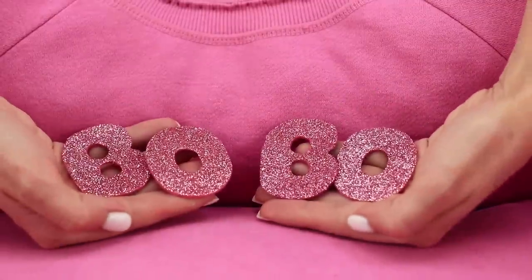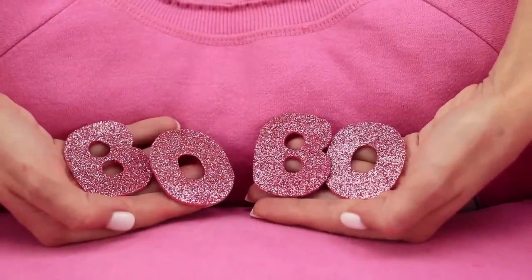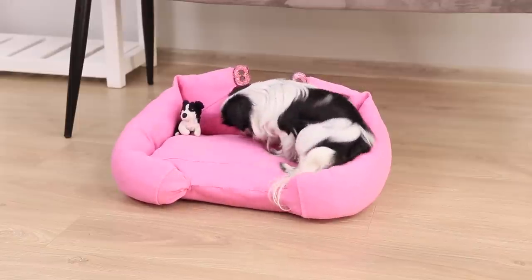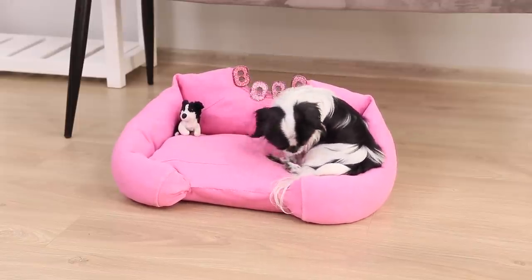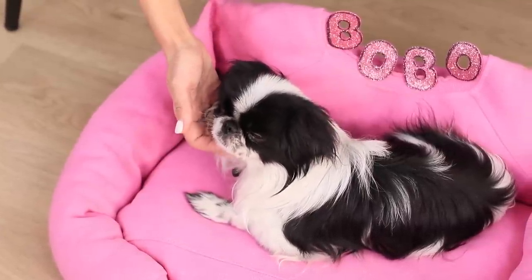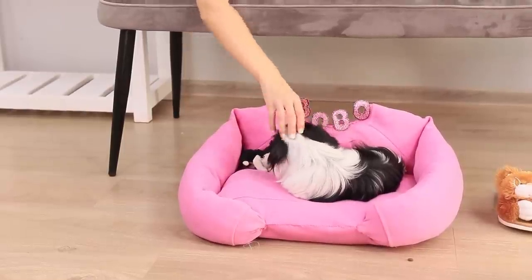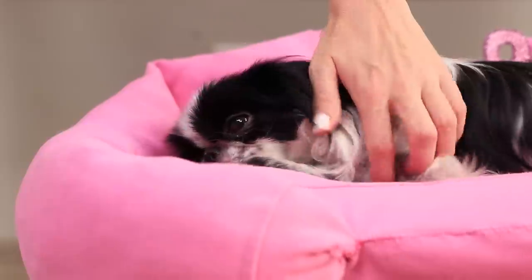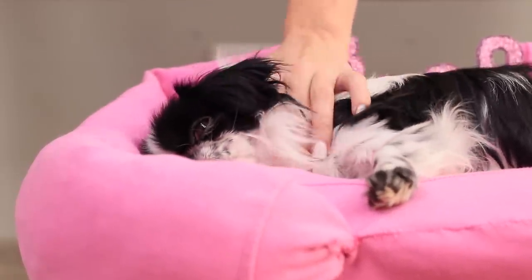Make a sofa out of the sweater. Cut out your pet's name from shiny foam paper. Hot glue the letters on. Come on, pup! Test how comfortable it is! Fluffy loves his new royal bed! It's so soft and glamorous! Now he has a place to sleep. Sweet dreams, little one!